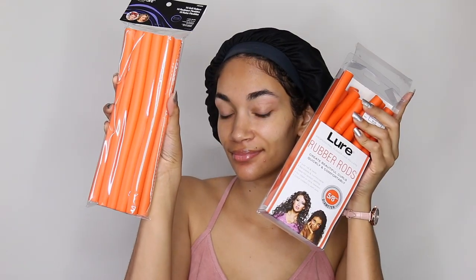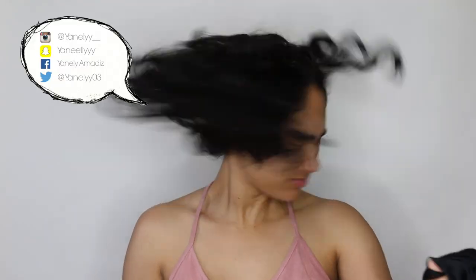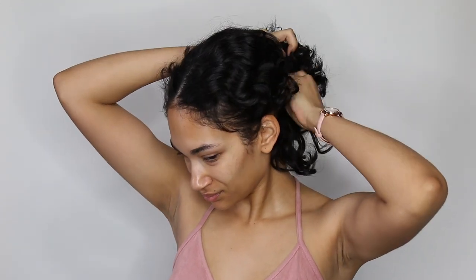Hello everyone and welcome to my channel. For today's video I'm going to be trying flexi rods for the first time ever. I'm actually doing it on my third day hair — I didn't want to do it with freshly washed hair because I didn't want my hair to be soaking wet or take forever to dry.